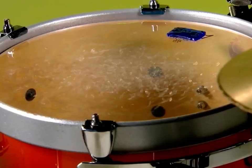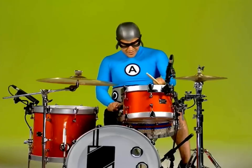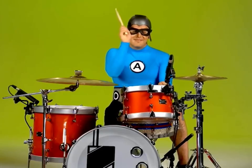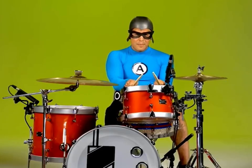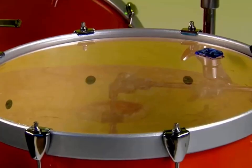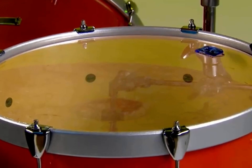This one up here is called a whack drum. This big guy down here is called a floor drum.